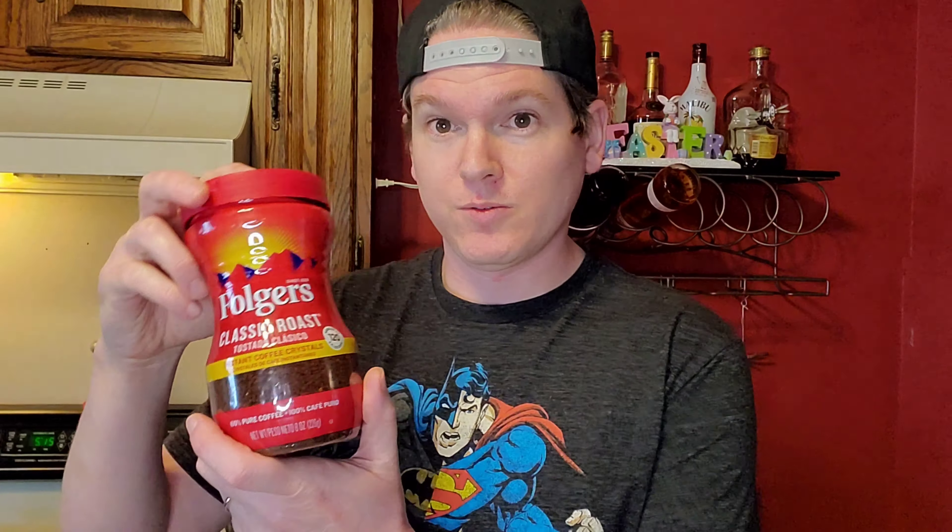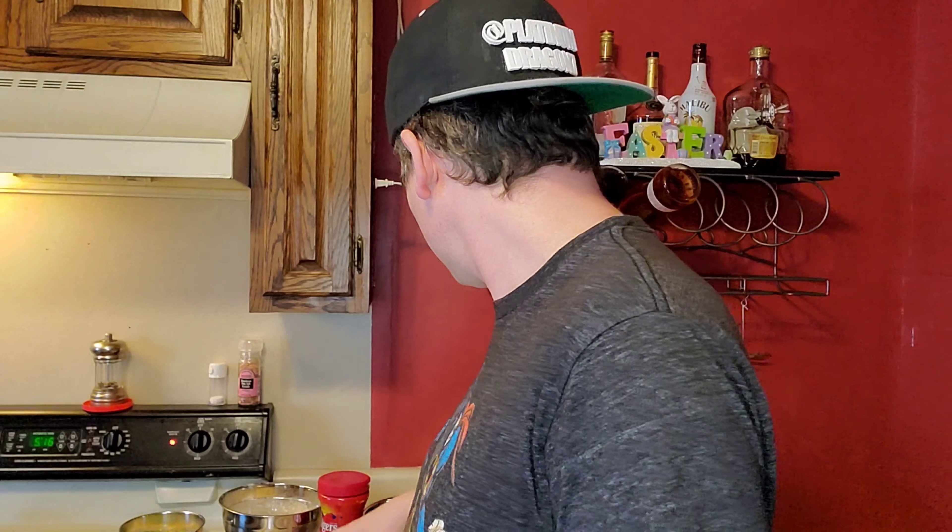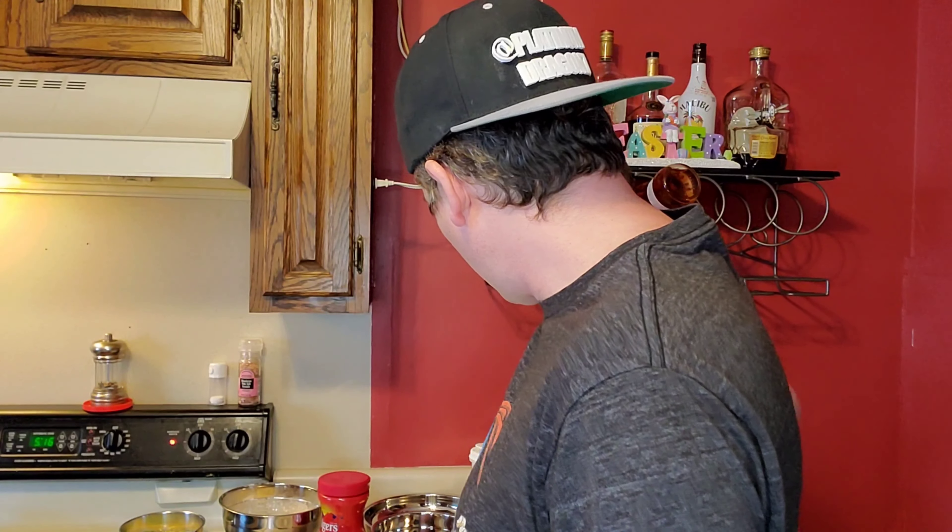It's going to be two tablespoons of Folgers Classic Roast — well, you can use whatever, but it's got to be instant coffee. So it's two tablespoons of that, two tablespoons of hot water, two tablespoons sugar, and one tutorial I saw said add a splash of vanilla, so I'm going to do that too.